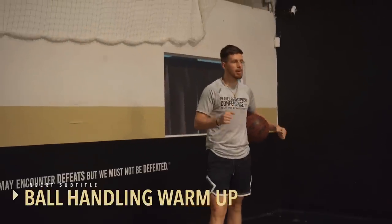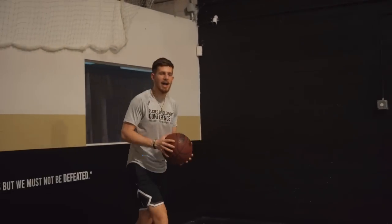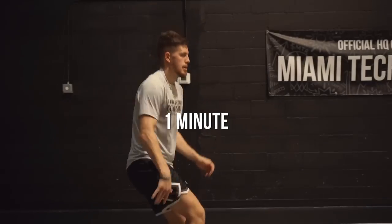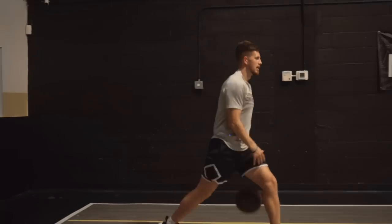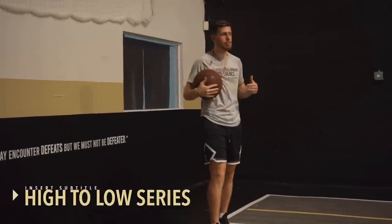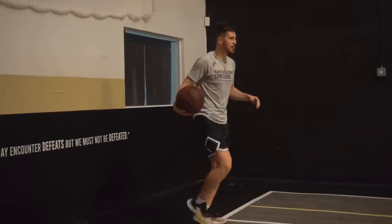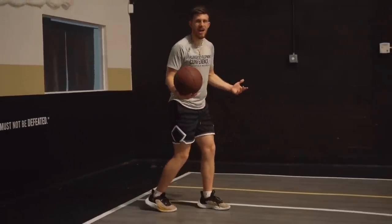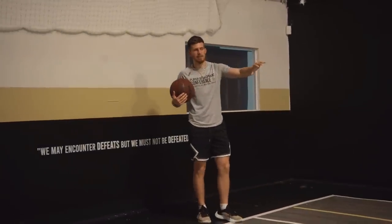First we'll get started with ball handling and a general warm-up. The first thing we're doing is a general rhythm skip — you're going to freestyle the direction, going forward, back, and to the side. Make sure you're going in different directions and switching up the moves and tempo. We'll go for a minute. The second drill is our high-to-low series, starting easy as a warm-up. I'm starting with a squat walk, dribbling without coming up, walking to about the free throw line and back.